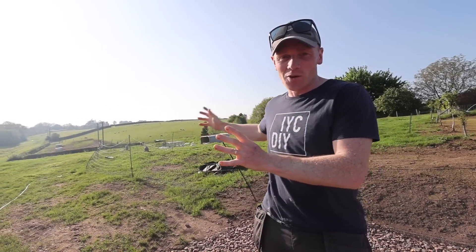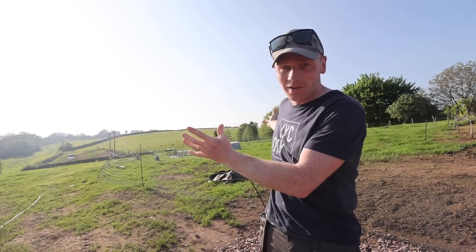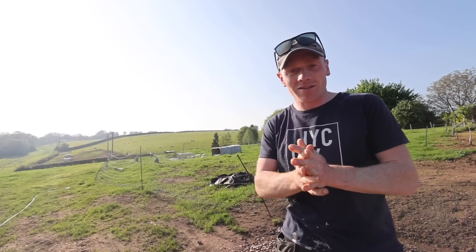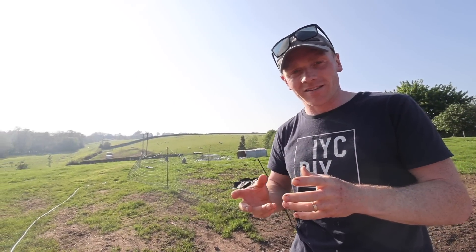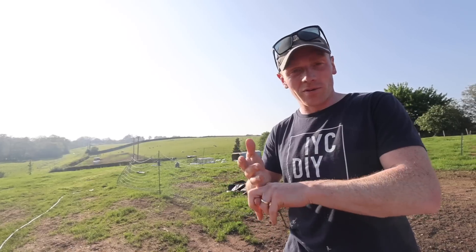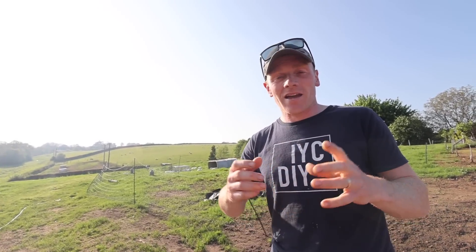Hey folks, as you can see we've got blue skies - and it's not just about the weather, it's about the fact we've got no overhead pylons and power lines now, which is an amazing improvement. We're going to show you today a little bit of the behind the scenes of what happened, how it was done, and also a few more questions and answers later on in the video about what it costs and who paid.